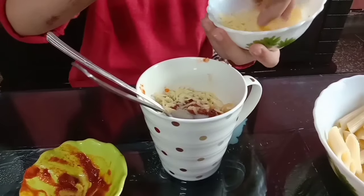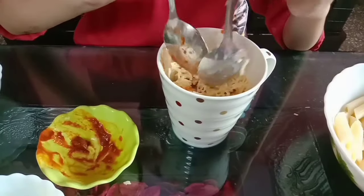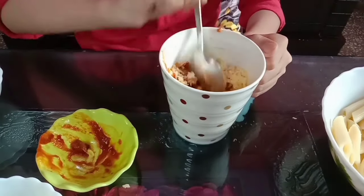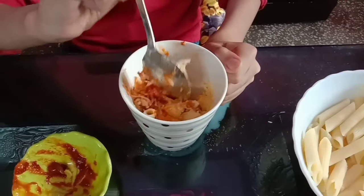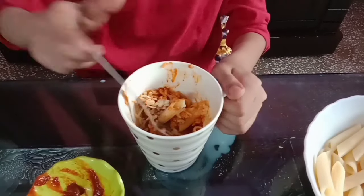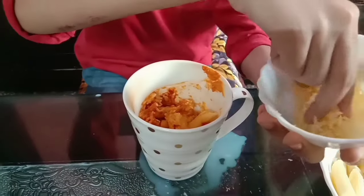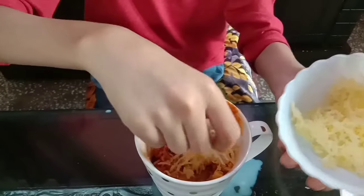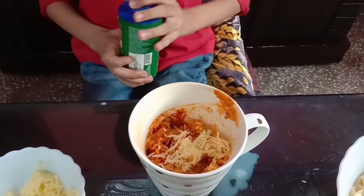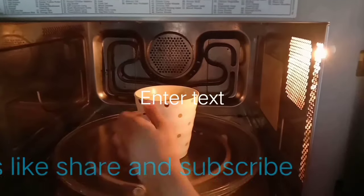Now I'm adding some cheddar cheese and mixing it. Add some more milk. Add some cheddar cheese on top and some seasoning. Now I'm putting it in the oven for one minute.